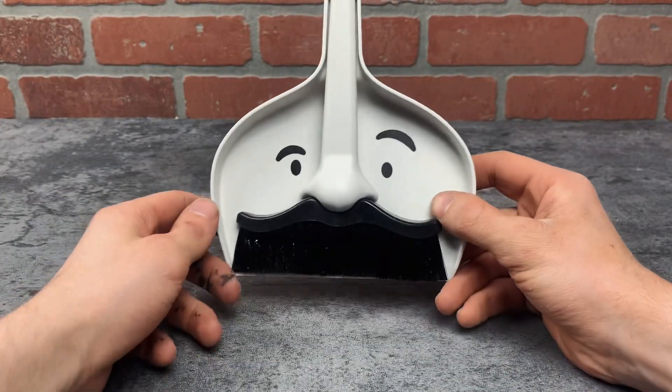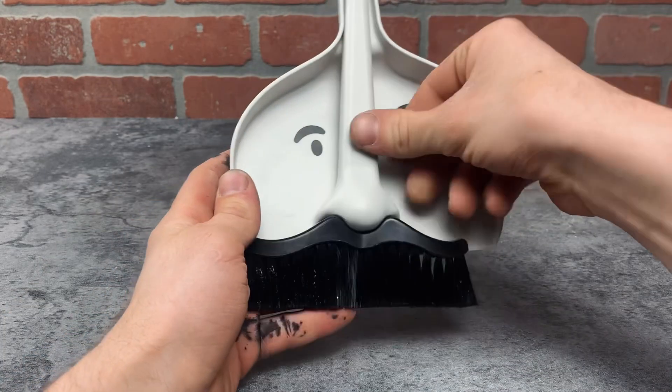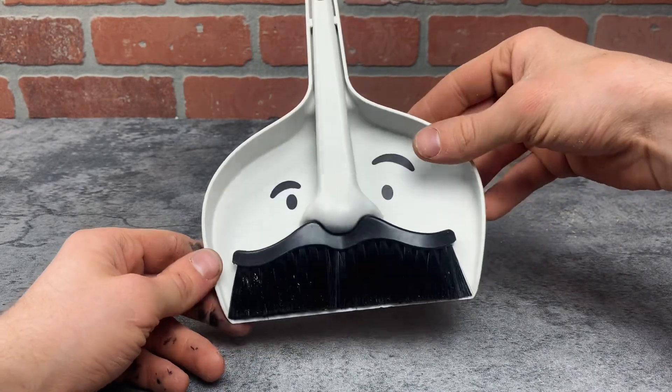Hey everyone, check this out. This dustpan is hilarious. It has this brush and when it's hooked to the dustpan, it takes the shape of a mustache. The dustpan and broom are made out of a hard plastic and then it has plastic bristles attached to it.